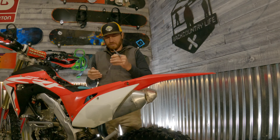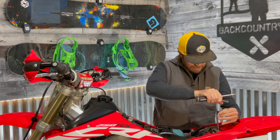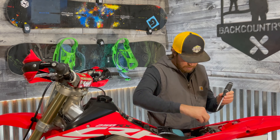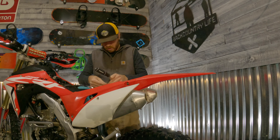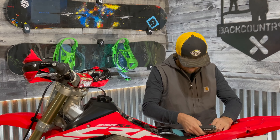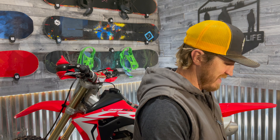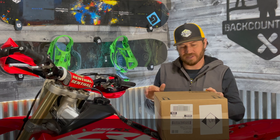We are going to be replacing this battery, so let's take this off. Here's the old battery. Taking out this stock battery - it's the HYA5S battery that comes stock with it.